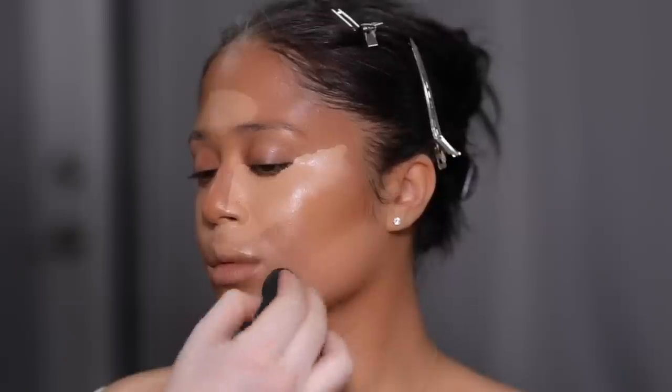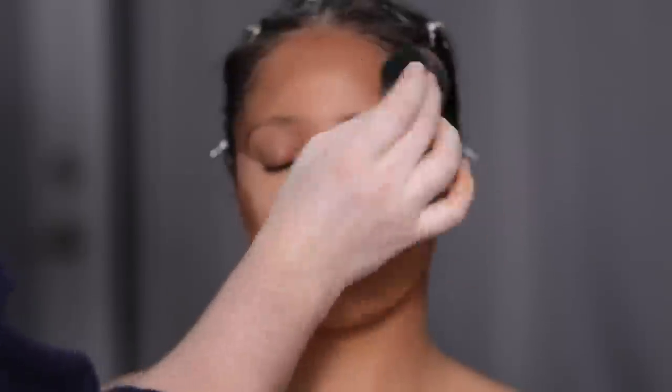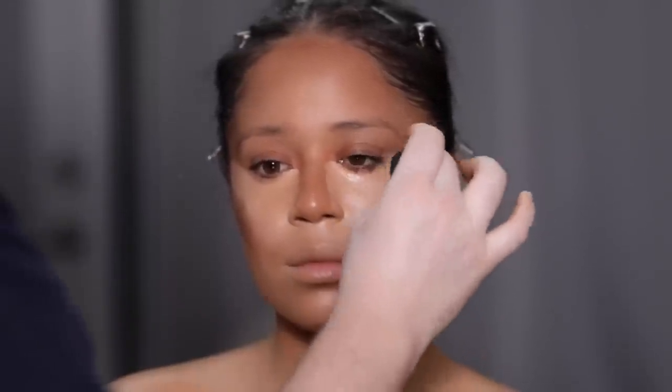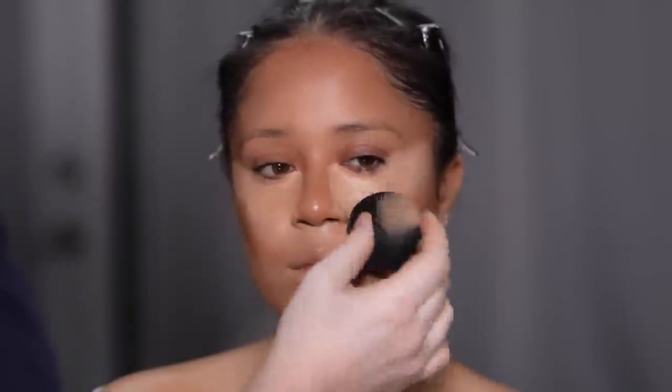I wasn't prepared for the undertone of this foundation — it looked great in person, but on camera it had a slight red undertone, which I wasn't too crazy about. I almost decided to start from scratch and wipe everything off, but I figured I can't be the only one who deals with this. So I thought I'd show you how I fix this kind of problem, and it's going to be later on when I work with powder. Stay tuned.